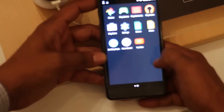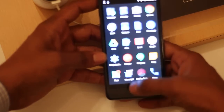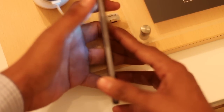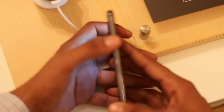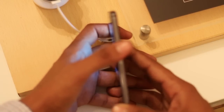It is well optimized with every hardware spec. On the right-hand side there is a power key, volume rocker button, and a micro hybrid SIM card slot.